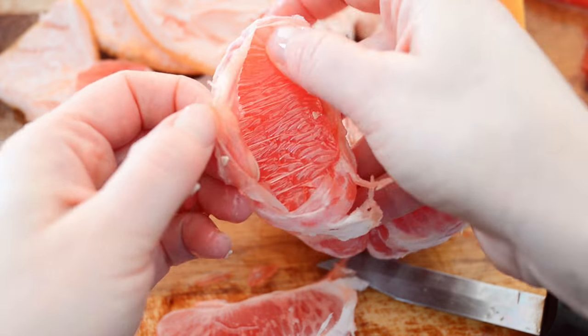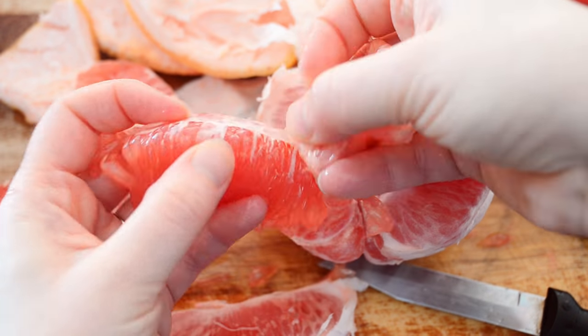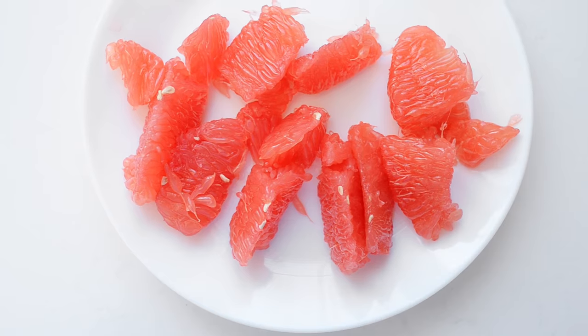The advantage of this method is that you get rid of that tough membrane so you don't have to chew it. Also, there's very little waste because you're getting in there with your hands and picking everything out. But it is time-consuming, and the sections don't end up looking very pretty.